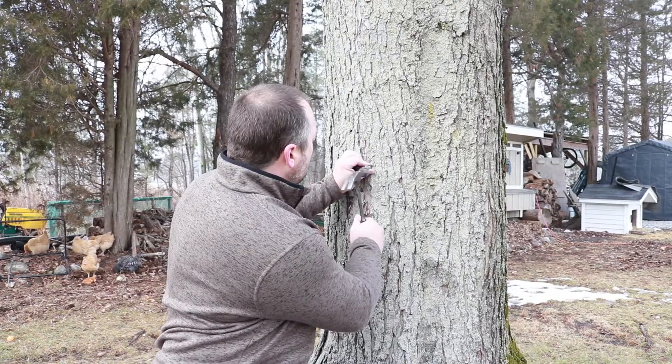Hey everybody, it's Cory from Country Family. Just the other day I tapped one of my maple trees to see if it was too soon. End of January — this is around January 21st, and today is January 26th.